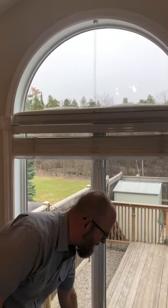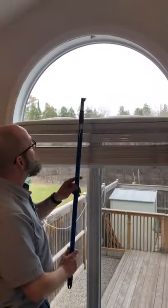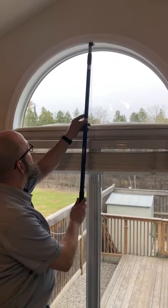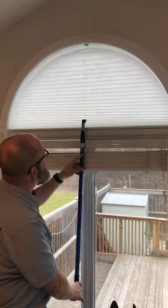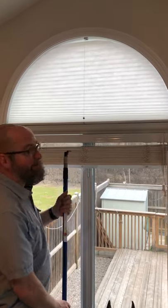It actually comes with a little extension rod that makes this really simple to reach, even if we're not as tall as the window — and boom. Operable sunset shade for Palladian windows.